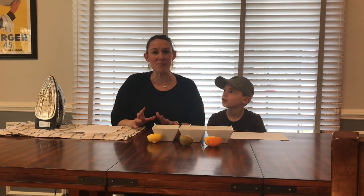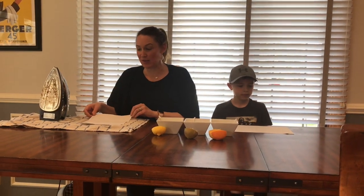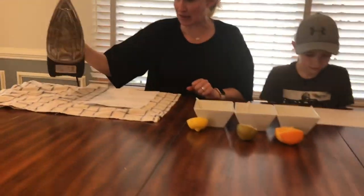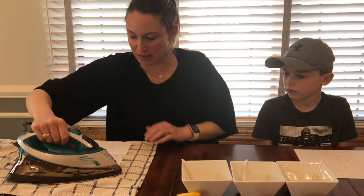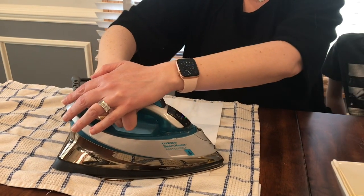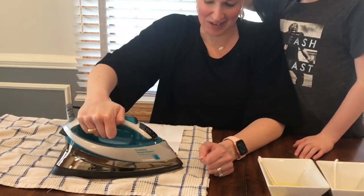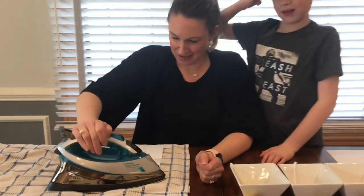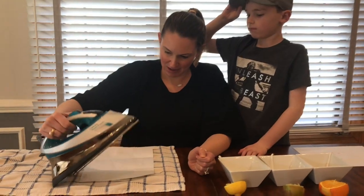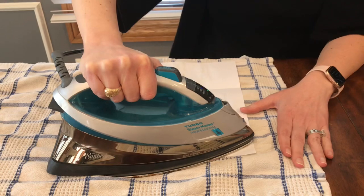Hey guys, welcome back! I'm glad you waited that five to ten minutes to let your papers dry. Now we are ready to decode our secret message. I'm going to take my iron and press it down on top of my message. It's starting to show up — it didn't look like anything before, did it? Invisible ink!